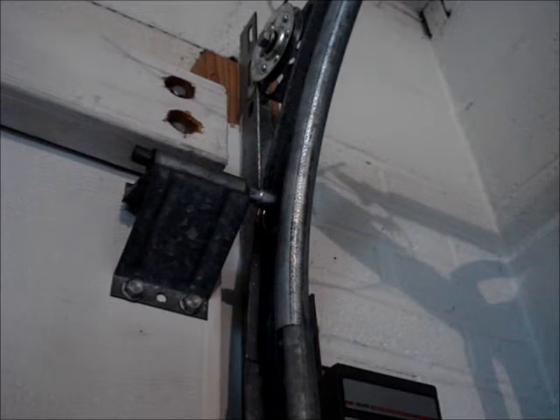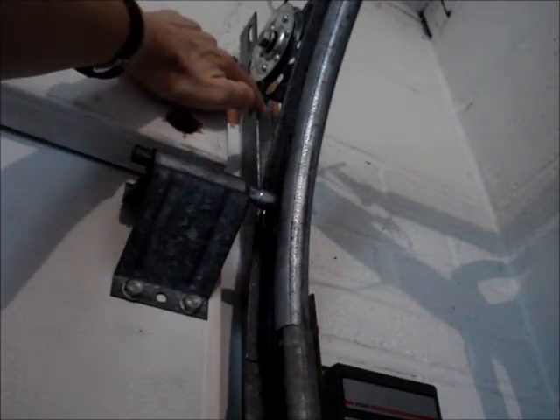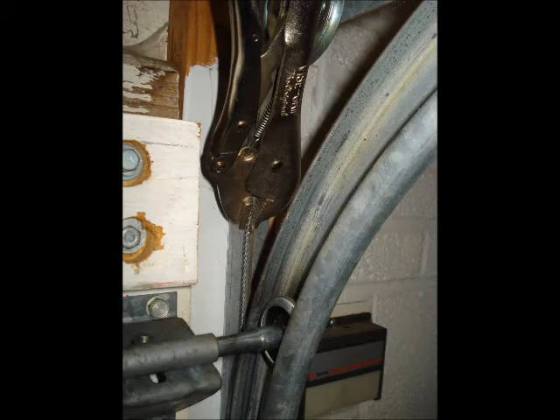While the door is closed, clamp the cables to the door track on each side of the door. It's this lift cable. Clamping the cables to the track stops the door springs from pulling up on the door, so the full weight of the door will be on top of the scale.